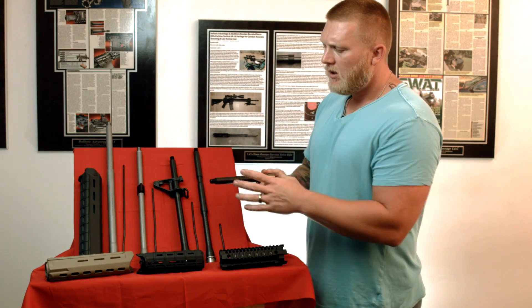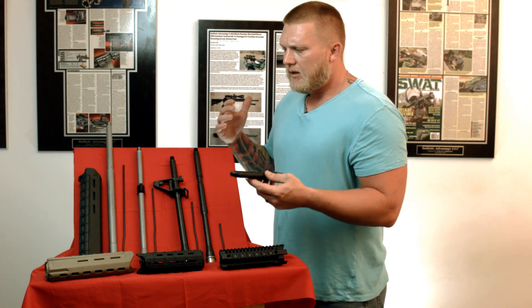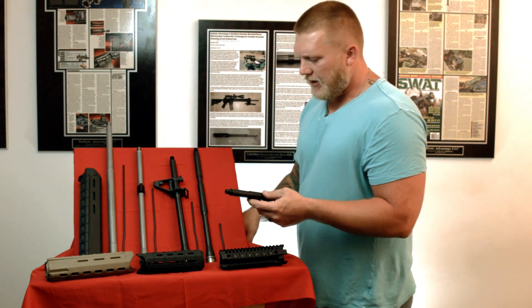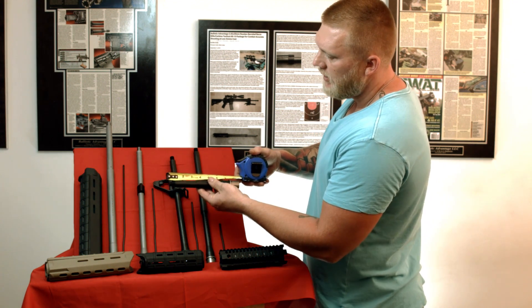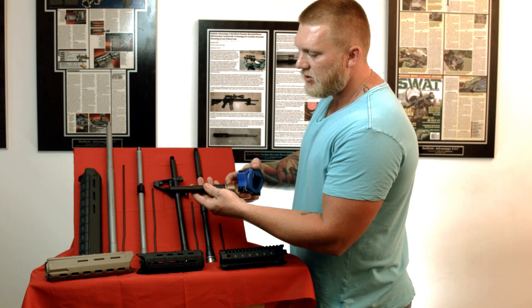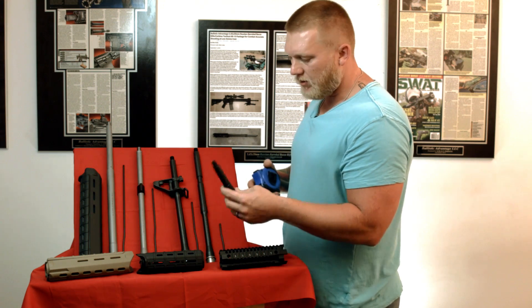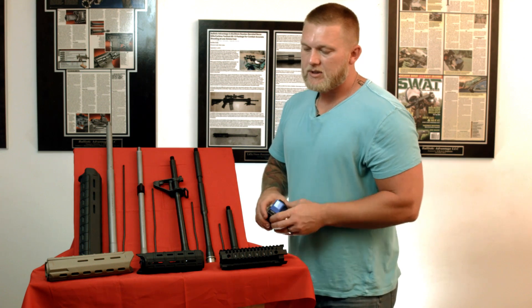Another thing I want to cover: when you're trying to figure out all this information and perhaps you have the parts first and you're building around your rail, keep in mind the measurement of a barrel is not the overall length. The overall length of a 7.5-inch barrel is actually 8 inches. You're going to be about halfway through the barrel extension — about 7.5 inches to where the chamber starts. It's a good rule of thumb to know, especially when you're trying to pick all these parts.